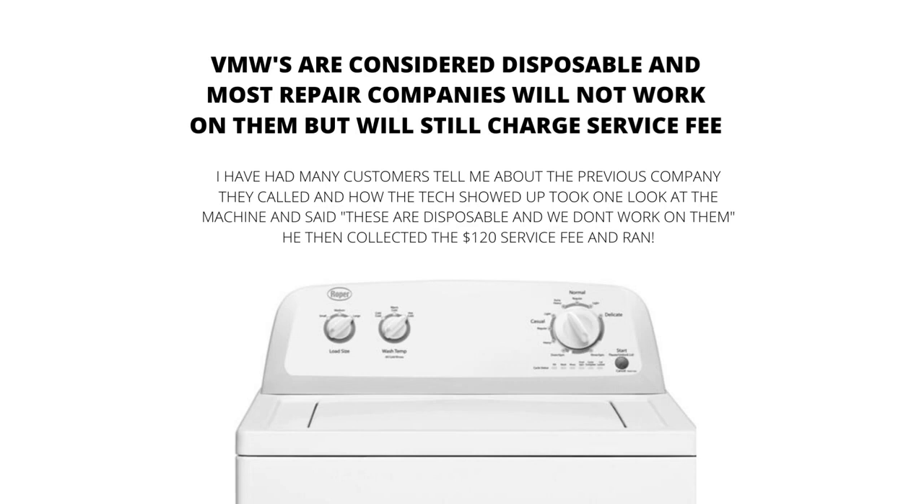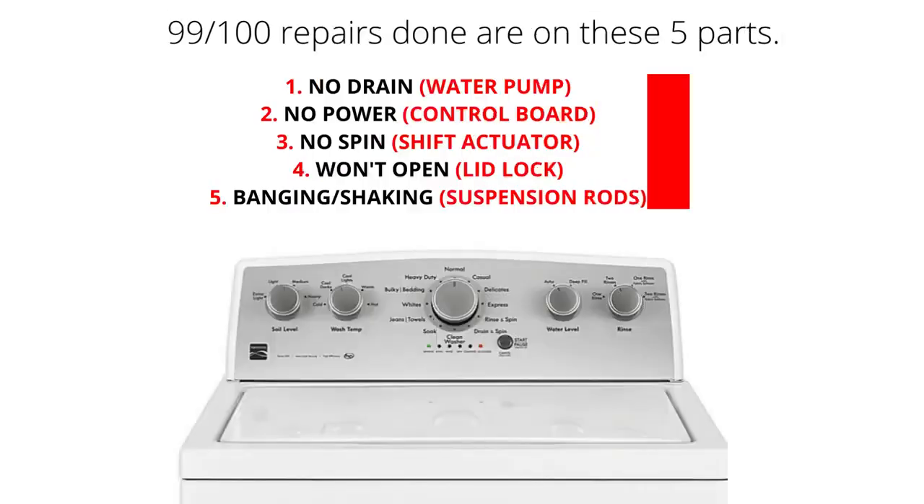The main parts of a VMW are the lid lock, water pump, suspension rods, shift actuator, and control board. 99% of repairs done on VMWs are on these 5 parts.